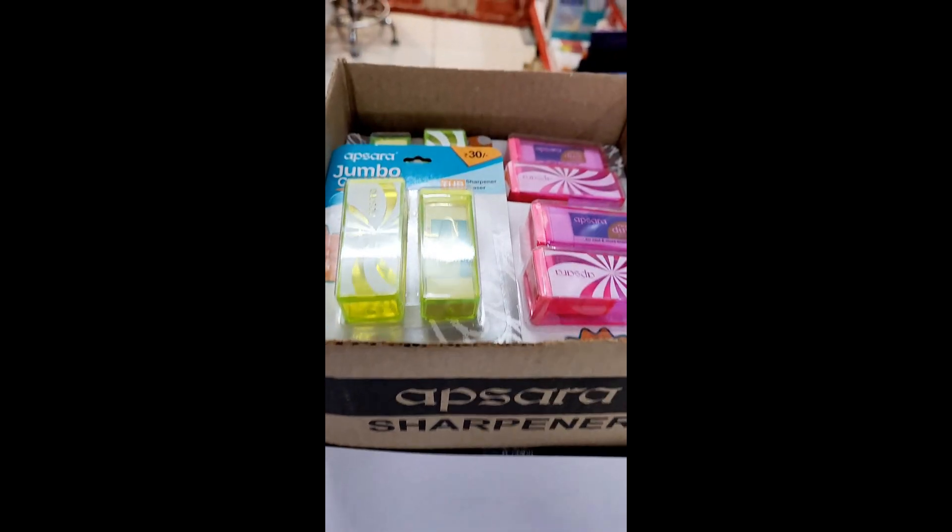Hello Ji! Today we have the new Apsara Jumbo Combo Sharpener and Eraser.